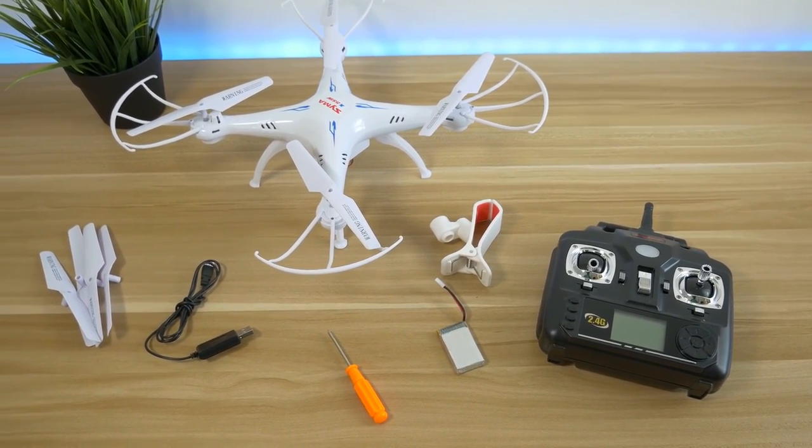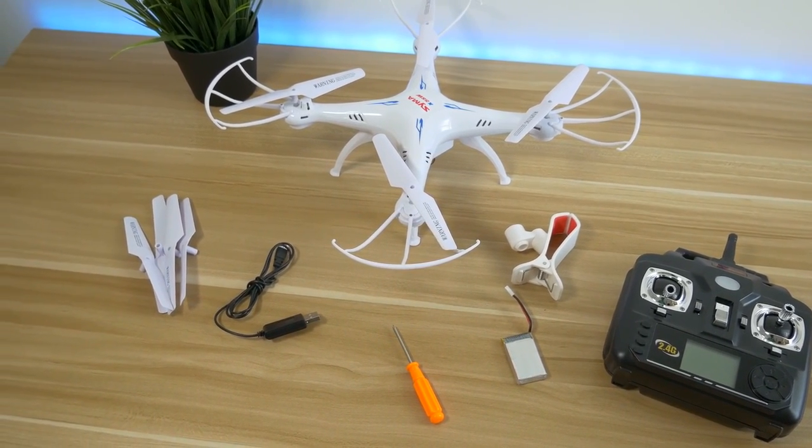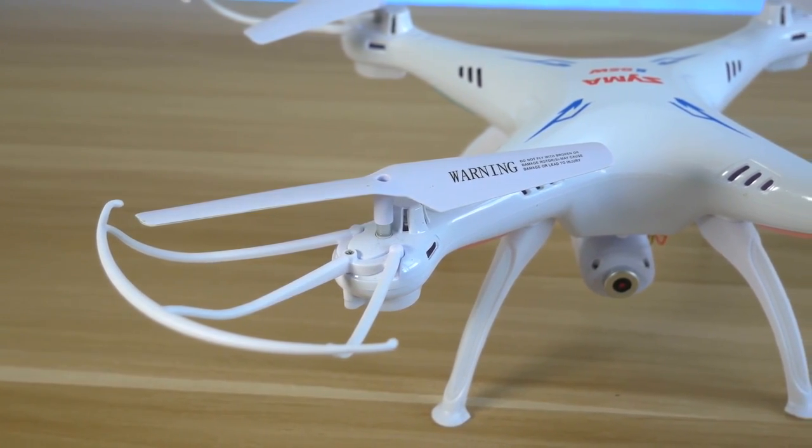The drone is not too big and very lightweight. The dimensions are 310 x 310 x 105 mm with a weight of only 120 grams, including the battery, camera and the prop guards.